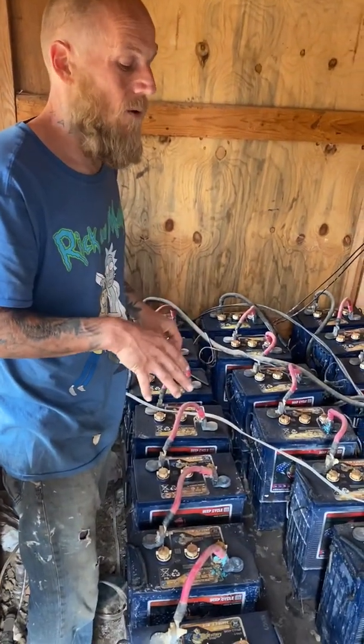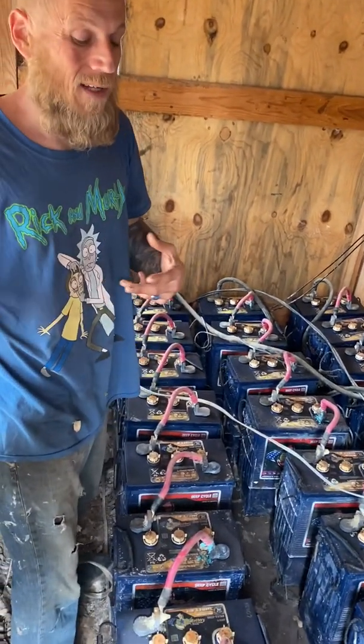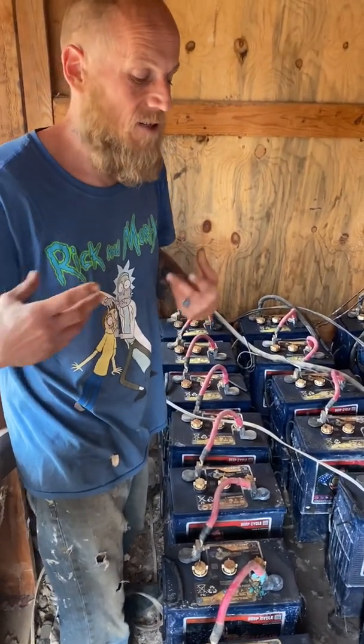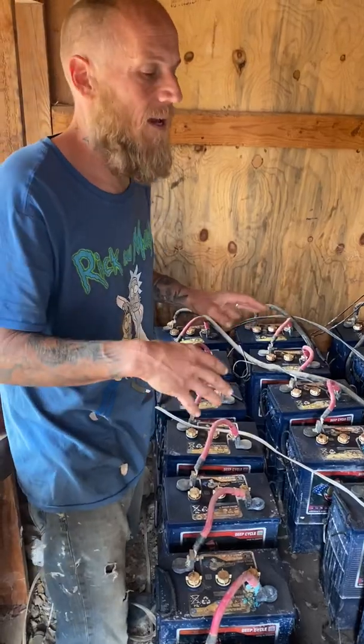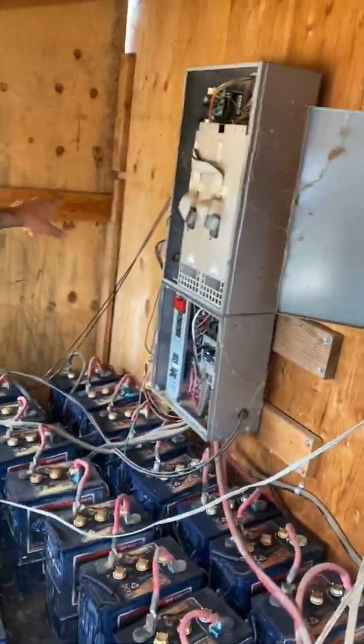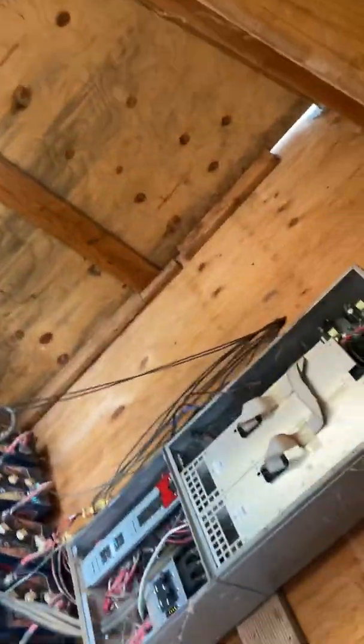Really when you're doing solar, the solar panels in and of themselves are pretty much about the last component that you put in, because you need everything else in front of that in order to make it work. On the other side of the wall you can see the wires going through — there is a solar controller and we'll show you that in just a second.